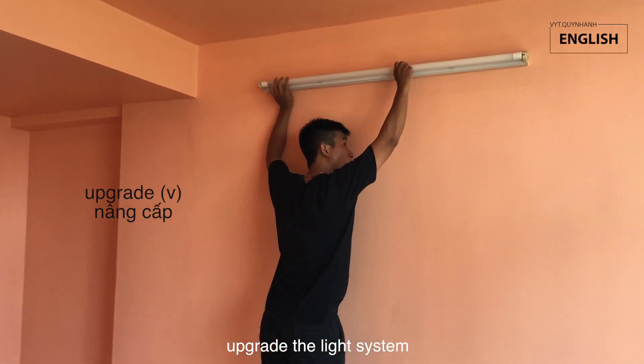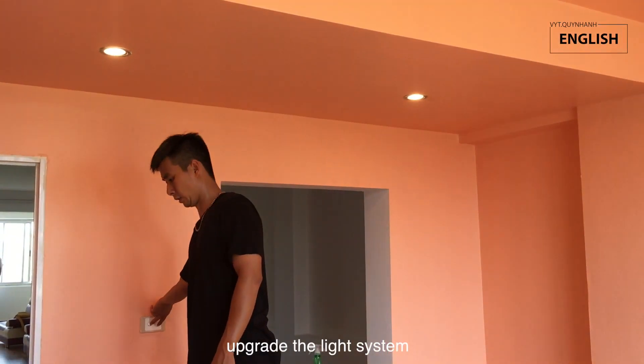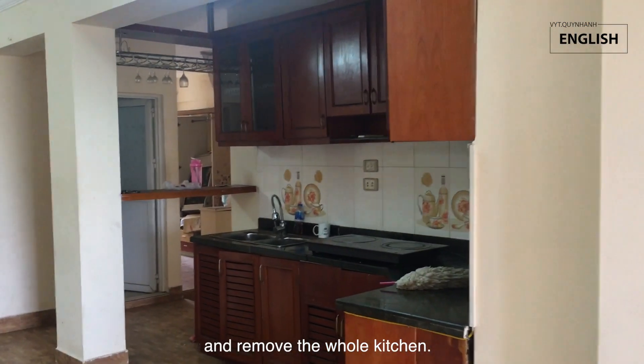We upgraded the light system and removed the whole kitchen.